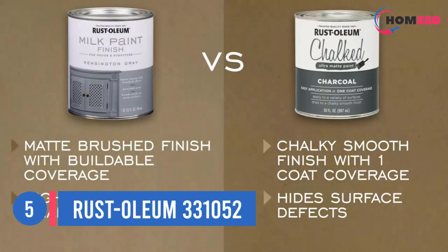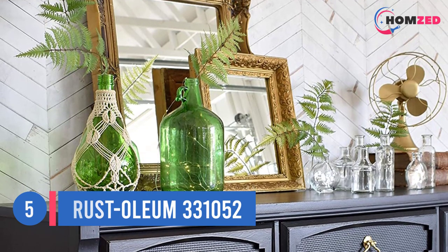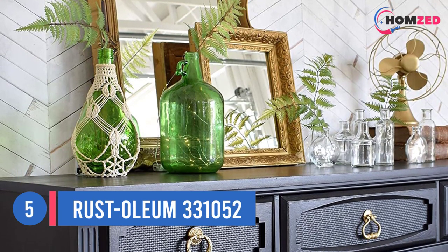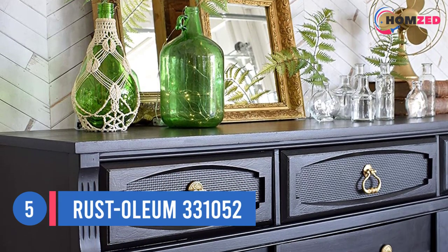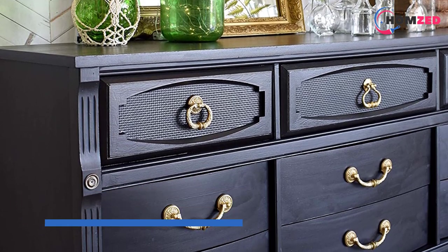One customer wrote: "I used this paint to redo all the metal doors on my old job because they were beginning to rust. I sanded the doors down and cleaned them off. With two coatings I was able to make the doors look brand new. Even with the first coating you can tell right away — this paint was well worth it."